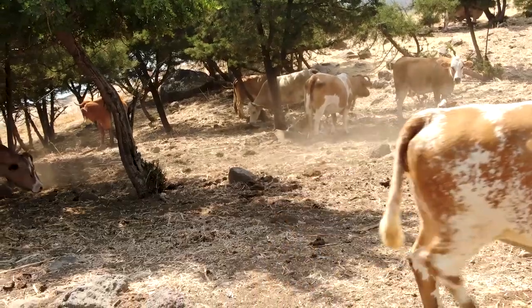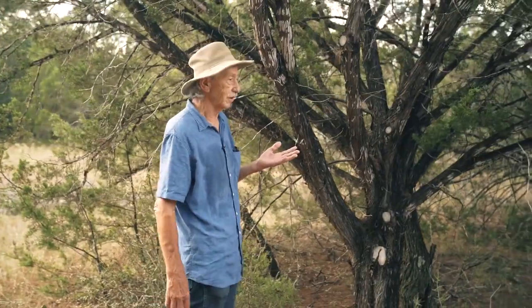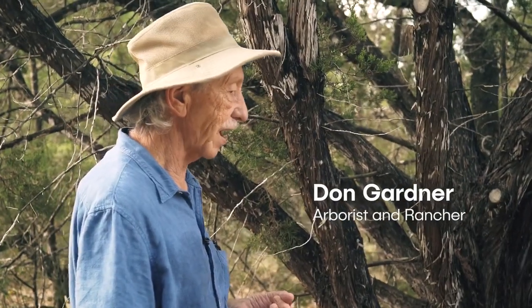For most of that time it had way too many cows on it. This land was incredibly overgrazed and eroded, with very little soil left when we took over management of the ranch.